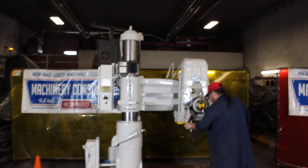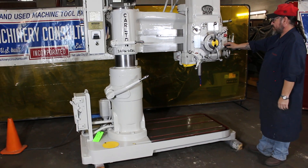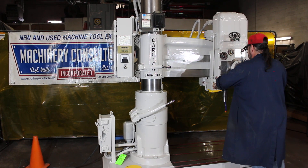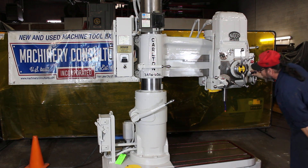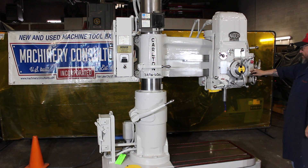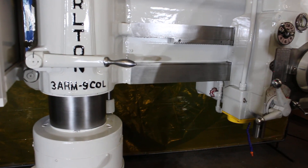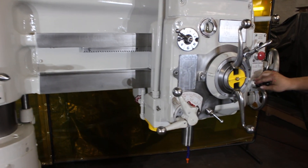Okay, that was 100 rpm. It's 145 rpm. The machine has 1,400 rpm. It has eight speed changes ranging from 100 to 2,000 rpm.